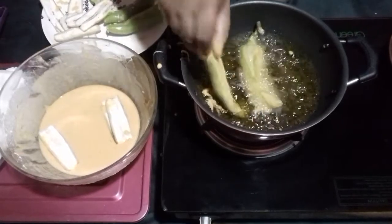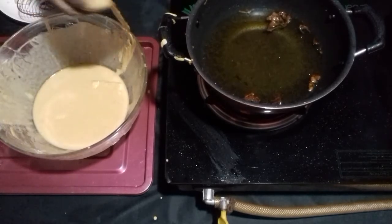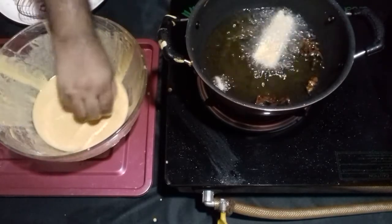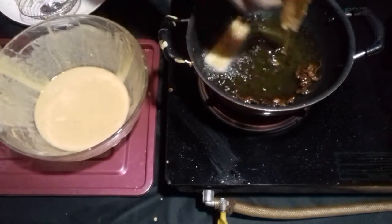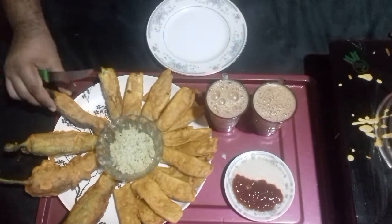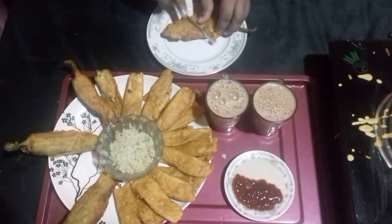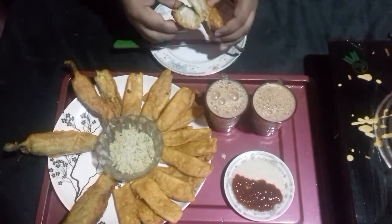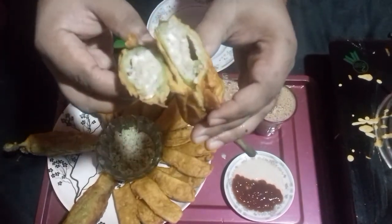For the ash plantain, there is no need to keep it in the mixture for a while – that is only for the capsicum. For ash plantain, just coat it and put it straight into the boiling oil and it will fry up nicely. It is a simple and very tasty dish – you can try this at home for your evening snack and for your family. That is it guys, thanks for watching!